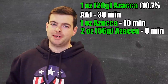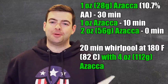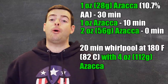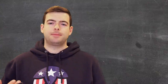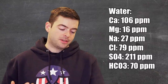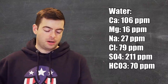Then one ounce at 10 minutes, two ounces at zero minutes at knockout. Then we'll lower down to about 180 degrees Fahrenheit, hold it there for 20 minutes for a whirlpool where I'll do a four-ounce whirlpool addition of Azaka — that should bring out a whole lot of hop flavor. For our water profile I'm going for something relatively balanced but with a decent bias towards the sulfate side: 106 ppm calcium, 16 ppm magnesium, 27 ppm sodium, 79 ppm chloride, 211 ppm sulfate, and 70 ppm bicarbonate.